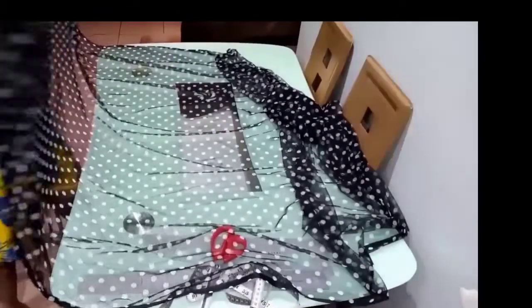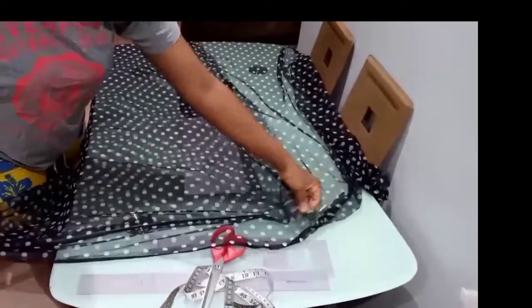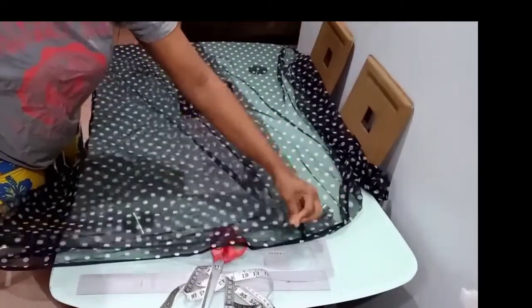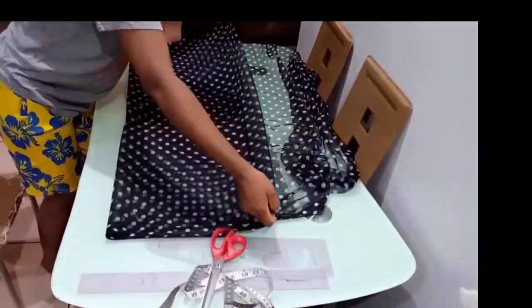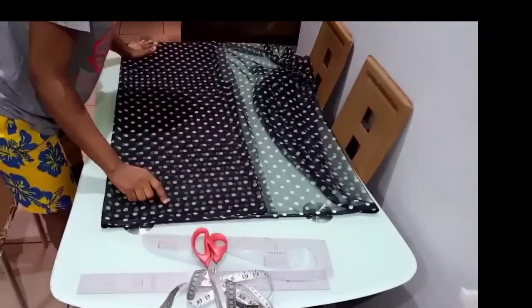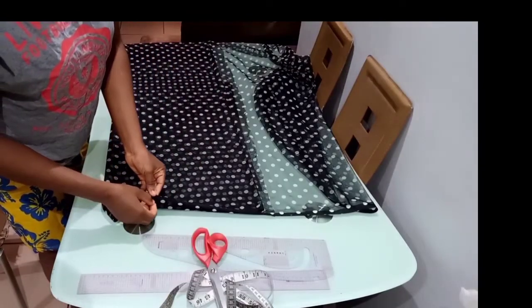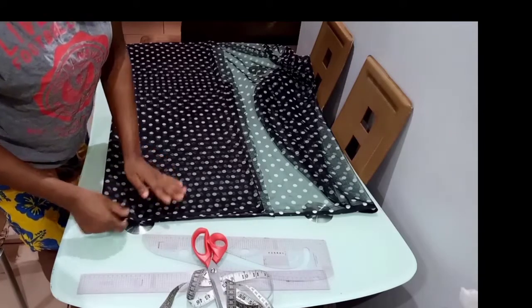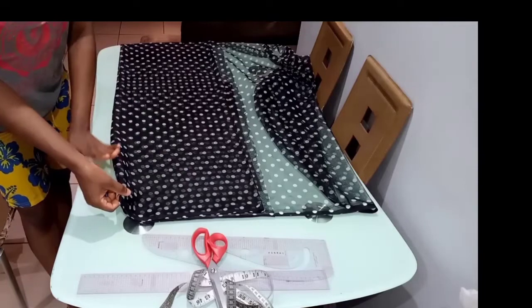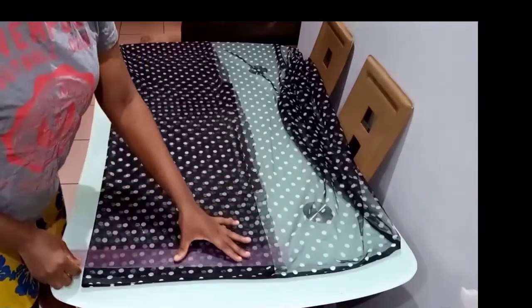The first thing you want to do is to fold your fabric into two. After that you fold it over into four, because for this tutorial we're going to be cutting both the front and the back together. As you can see, the fabric is already folded into four, and this part here is completely unfolded — that's going to be your center front and your center back.